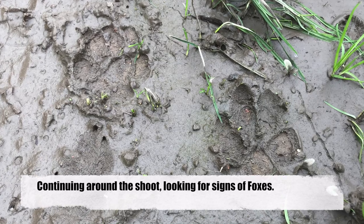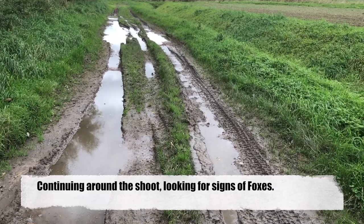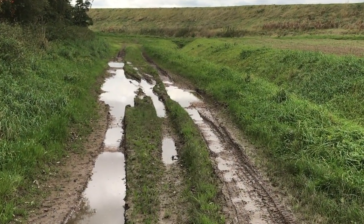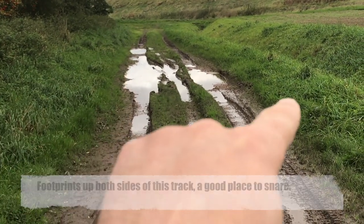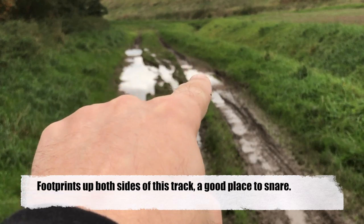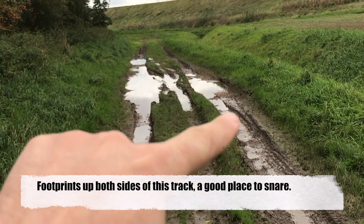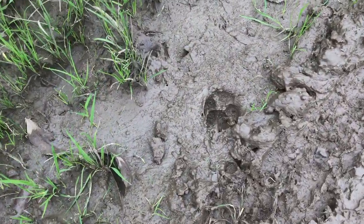Continuing along the roadway now, as the road got wetter it was a little bit easier to spot exactly where Mr or Mrs Fox was walking. Here you can actually see footprints up the left hand side and also up the right hand side of this water. They tend to not like getting their feet wet, so they will avoid puddles — so this looks like a great place to set a snare. Yeah, he's been here.